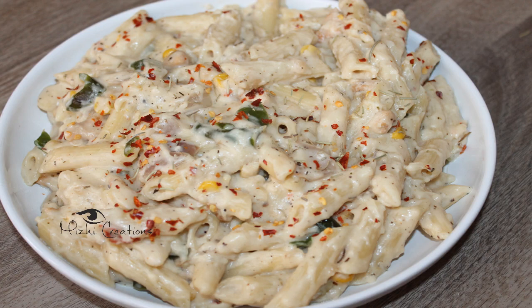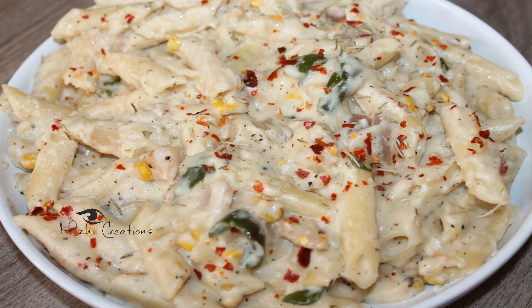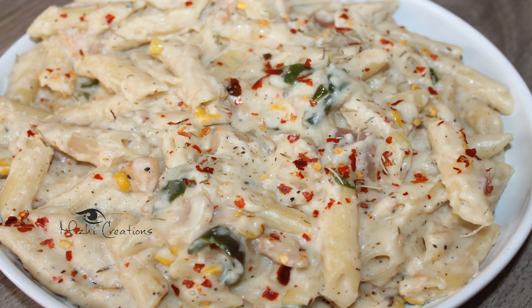Hello everyone. Welcome to Media Creations. In this video, we have a chicken white sauce pasta. It's very creamy.